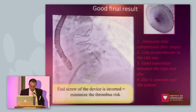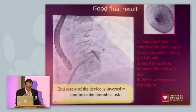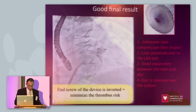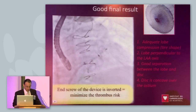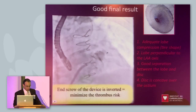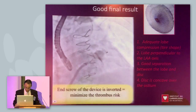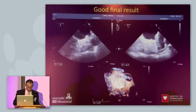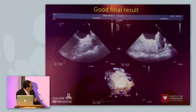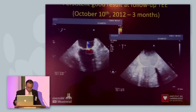Another good thing with this device is that the proximal disc screw is now inverted — it doesn't protrude outward like the previous one — to potentially increase safety and prevent clot formation on the device. It was shown that with the first generation device, most clots were forming on the pin of the disc. This is a good final result.